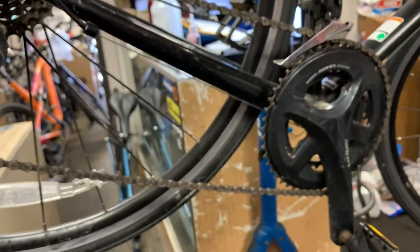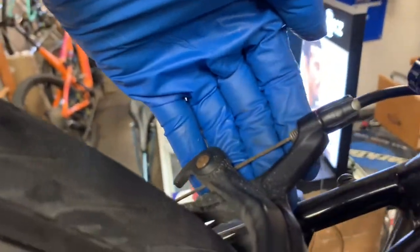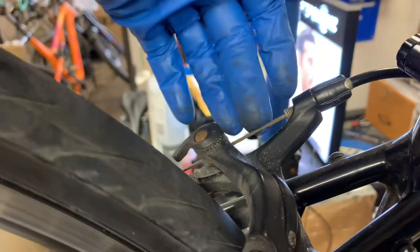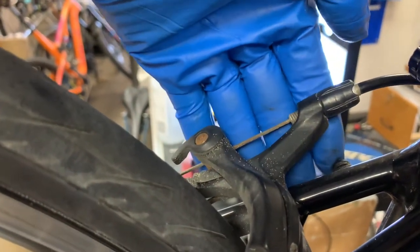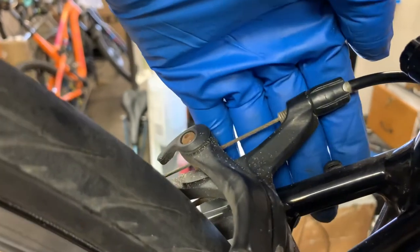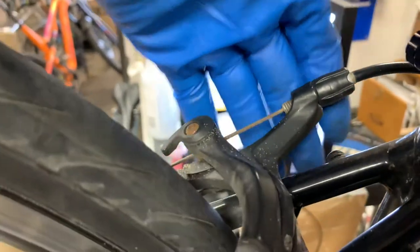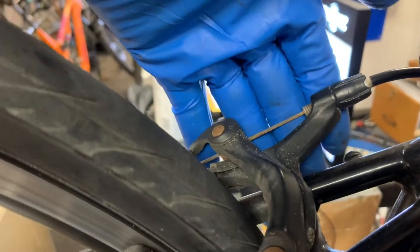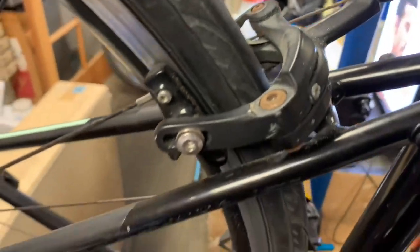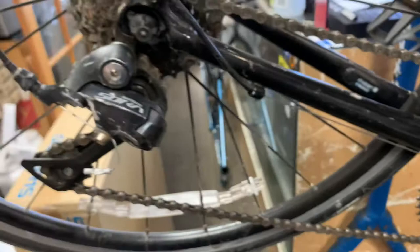We also have another problem: the rear brake cable is very corroded. The cable has swollen quite a bit inside the housing, so the brake action is very, very hard. This customer doesn't use the front brake, so the rear brake is her primary brake — it would be best that she had much better lever feel. Right now it's very hard to squeeze, but figuring that out puts us further out of the budget.